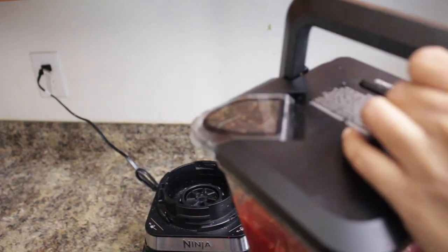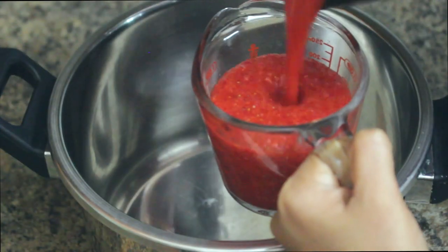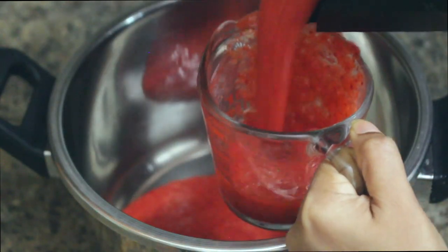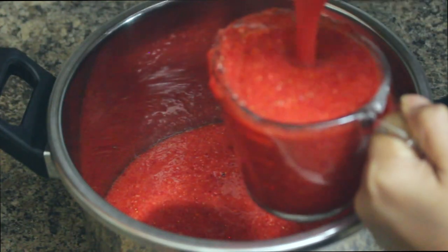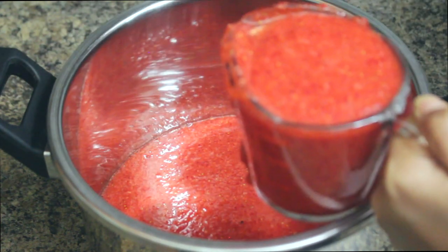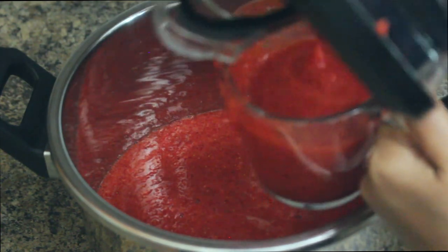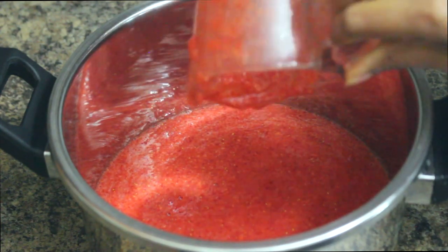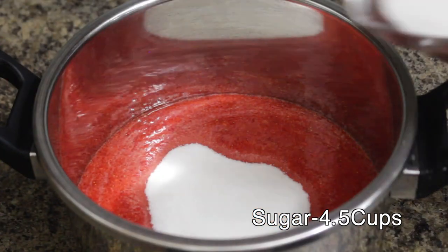Now this is ready. I'm going to measure this so we know how much sugar we need. For each cup of crushed strawberries we need one cup of sugar, which is a 1-to-1 ratio. I ended up with four and a half cups of crushed strawberries, so I'm going to add four and a half cups of sugar.